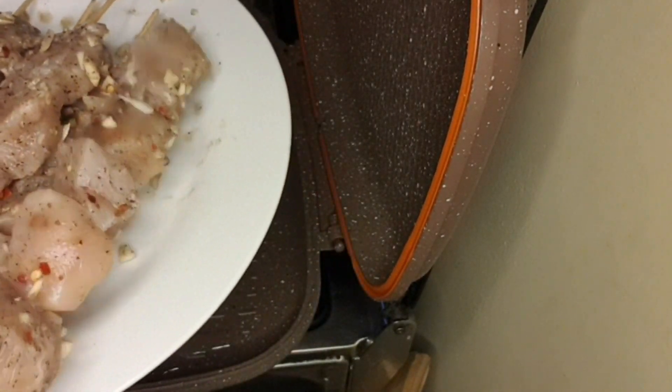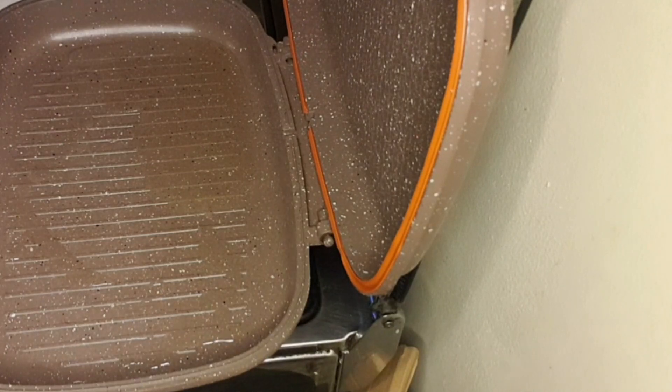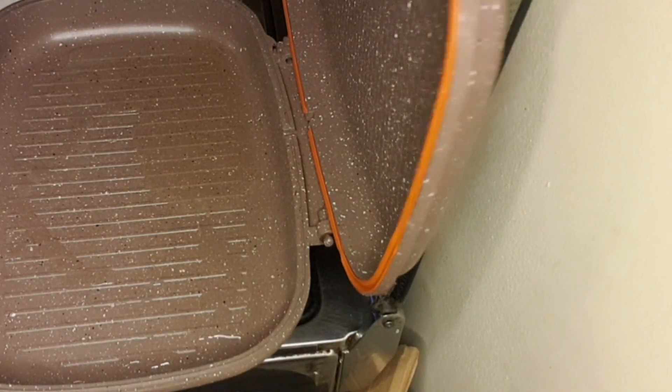Let's take out our marinated chicken from the fridge — it looks and smells so good! Now our grill pan is hot, so we need to put our chicken on now.